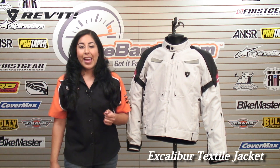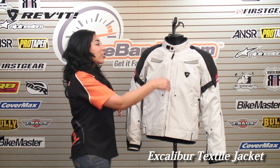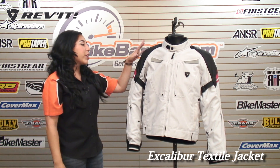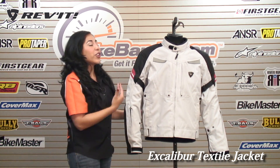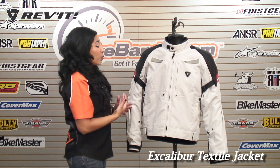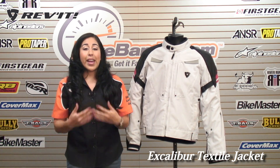Christina here for BikeBandit.com. In this video, we're looking at the Revit Excalibur Textile Jacket. This jacket is a four-season jacket. You'll see that with the ventilation, you have a thermal liner inside, a wind and waterproof liner. You have great abrasion resistance with the outer shell, and you also have the NOX impact-absorbing armor for great protection. So this is a great jacket for touring, sport riding, any time of the weather.